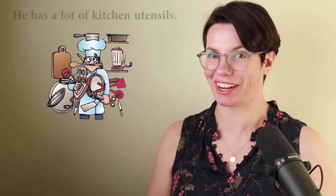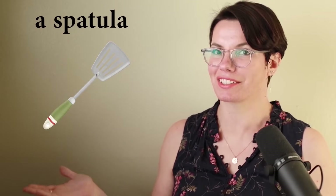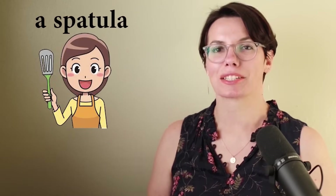Does he have a lot of kitchen utensils? That's right, he has a lot of kitchen utensils. A spatula. This is a spatula. I have a spatula. She has a spatula. Spatula.